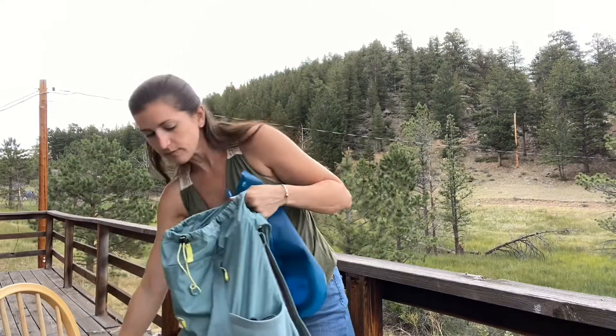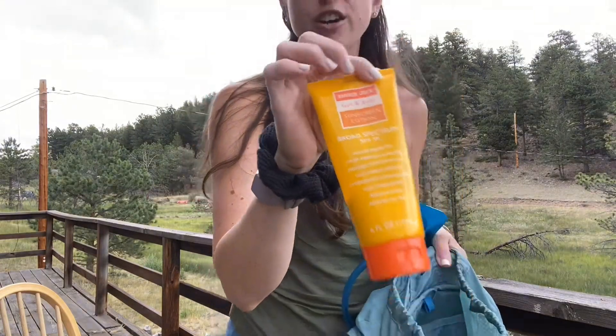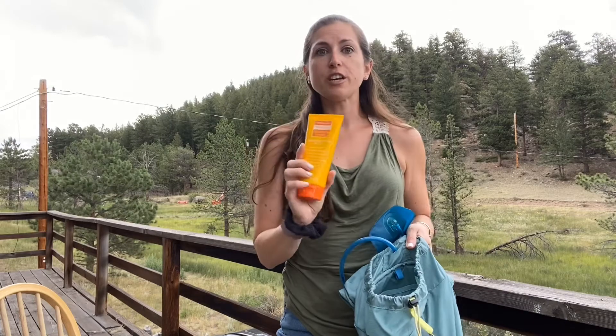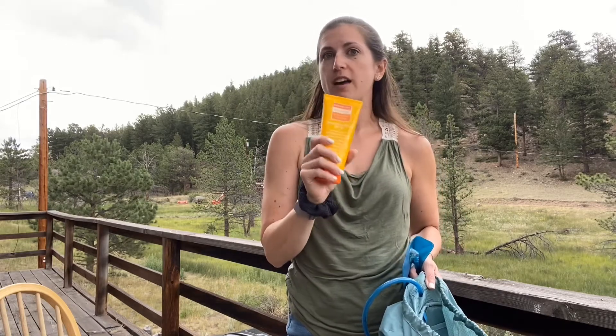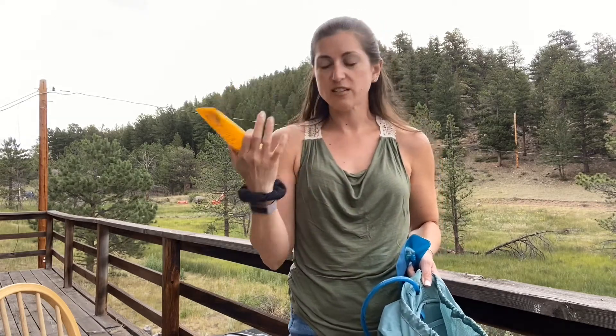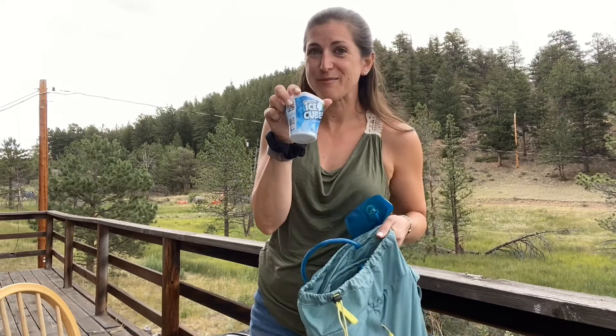Another must on the mountain is sunscreen. I use the Trader Joe's SPF 30 — I've shared it in my favorites video — on my arms, chest, and anything exposed before I hit the trail, no matter what time I'm getting ready. I bring it along to reapply and will touch up my face with it too, particularly my nose since it's been getting a little burnt. I also have some gum — I love having gum on the trail, especially after eating snacks.